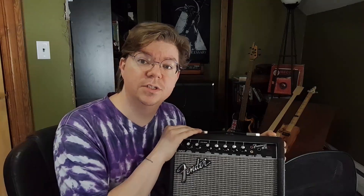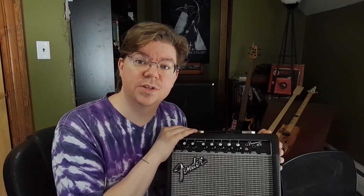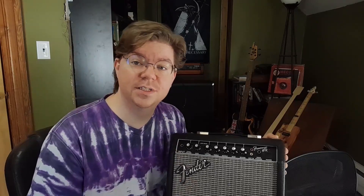Today I'm going to show you how I put a switching output jack on the back of this practice amp so that I can plug it into a larger cab. I'm going to tell you all about why it's a good idea. And I am absolutely loving my 15 watt half stack.